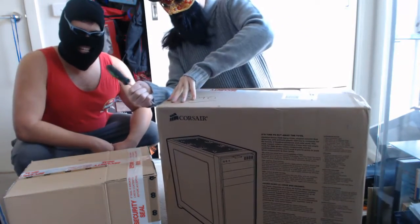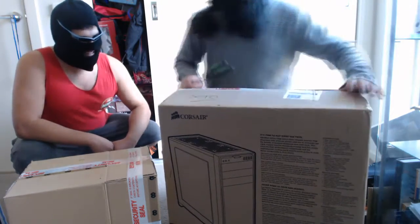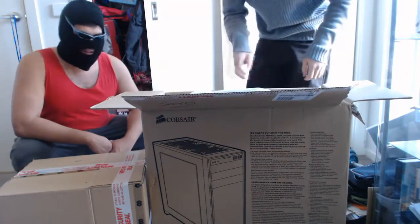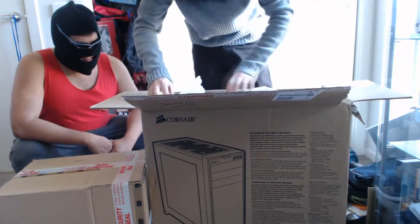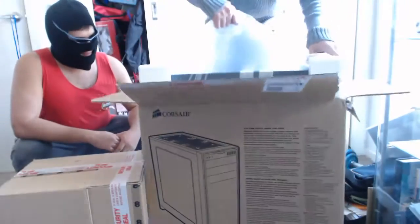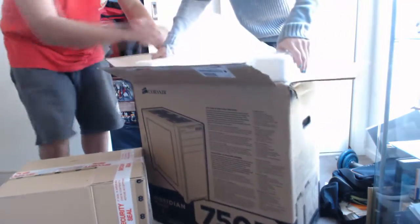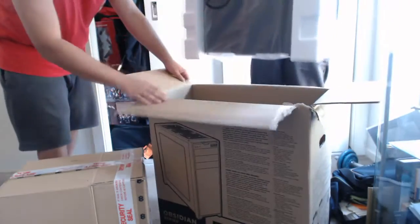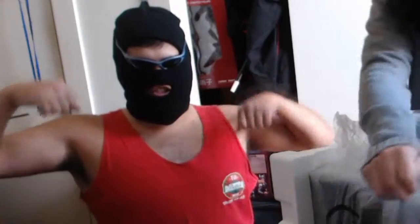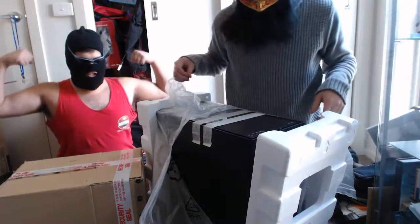Come here, help me! I'm just gonna use my will of the gods. I can't see, let me pull it up first. It's a Corsair! It's Corsair! Oh shit, I'm breaking the thing. Oh wow, it's pretty.